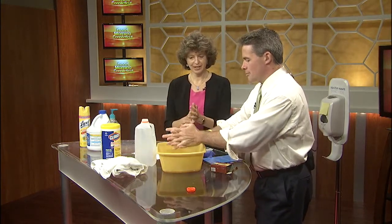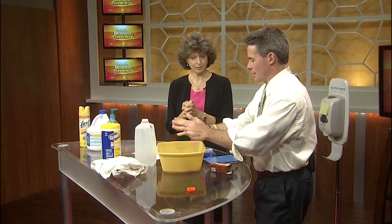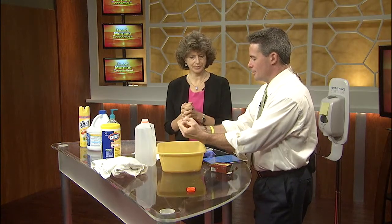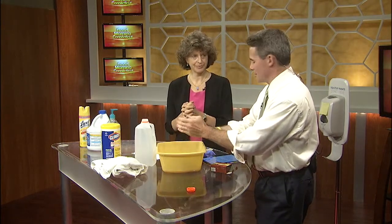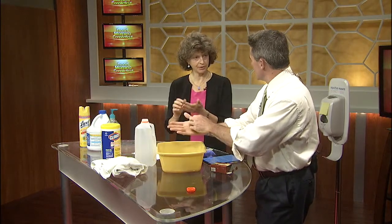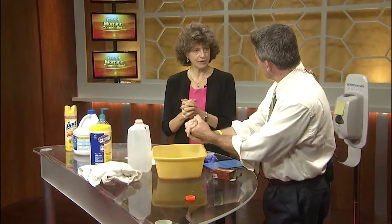One thing I do is make sure I'm getting all the little areas between my fingers — it's tough to get soap into all those spaces. I also have fairly short fingernails. You want to do the fingertips as well, because we keep a lot of germs under our fingernails, don't we? That's right, so you really want to cover those.